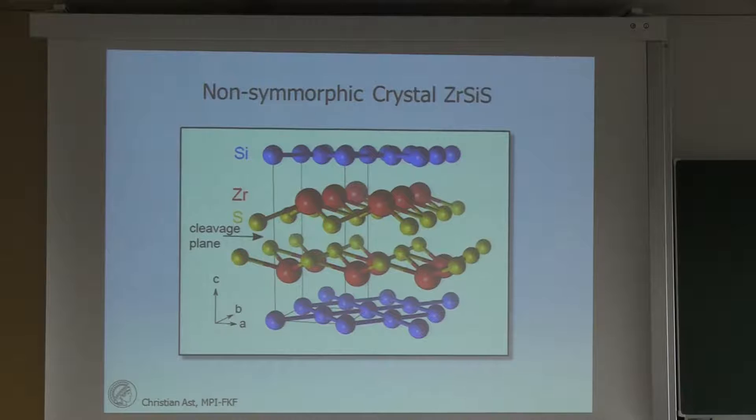For everything else, we need Leslie to grow our crystals. We've been quite happy for Leslie to find her way to Stuttgart and we've started a nice and fruitful collaboration with her. The first project we did together was her idea of ZrSiS — to measure it and look at the band structure.